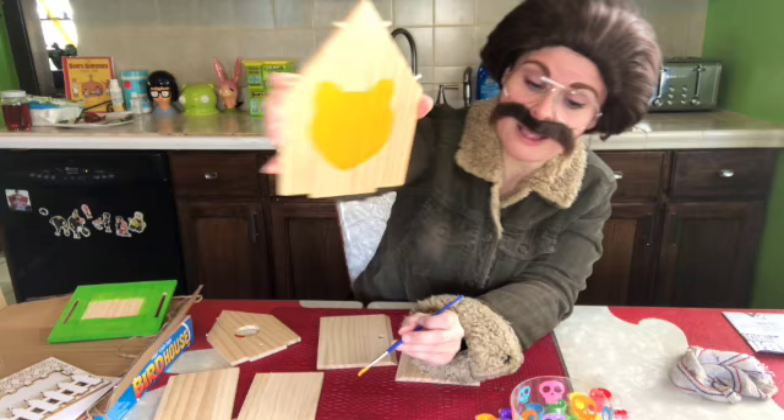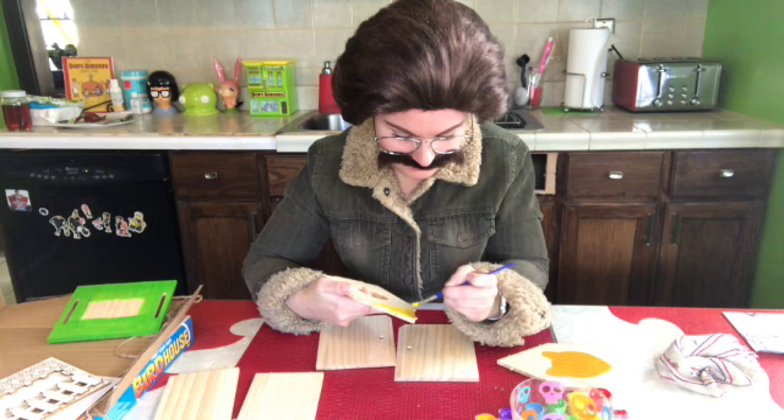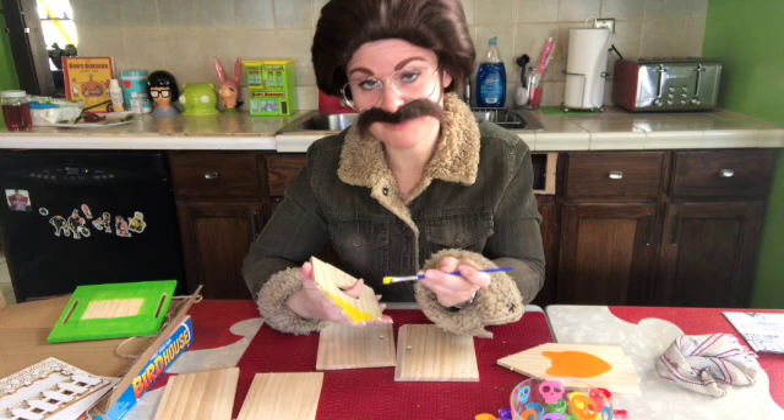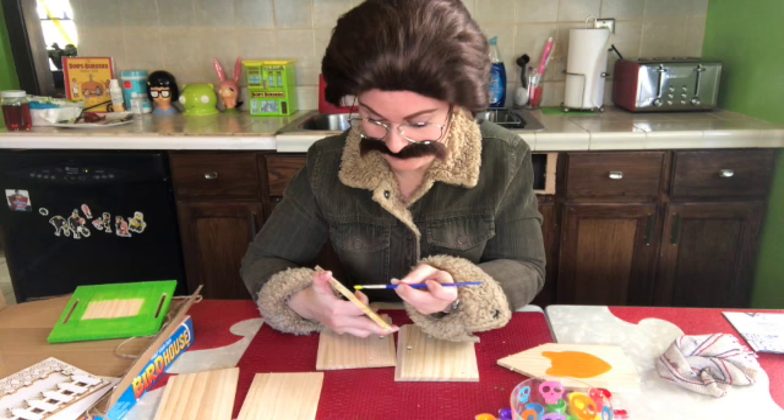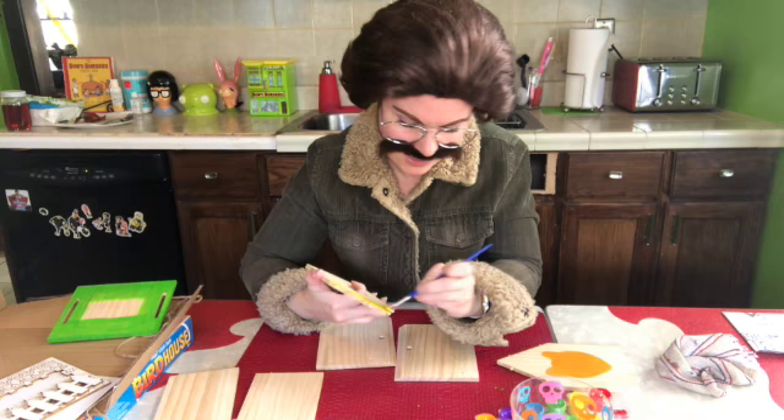You guys want to hear a funny work story? All right, I'll spill it. So I'm the bug guy — I get called to houses to exterminate bugs, varmints, and critters and undesirables that shouldn't be in your house. That's what I do. Mostly I get called for things like ant infestations, spider infestations.